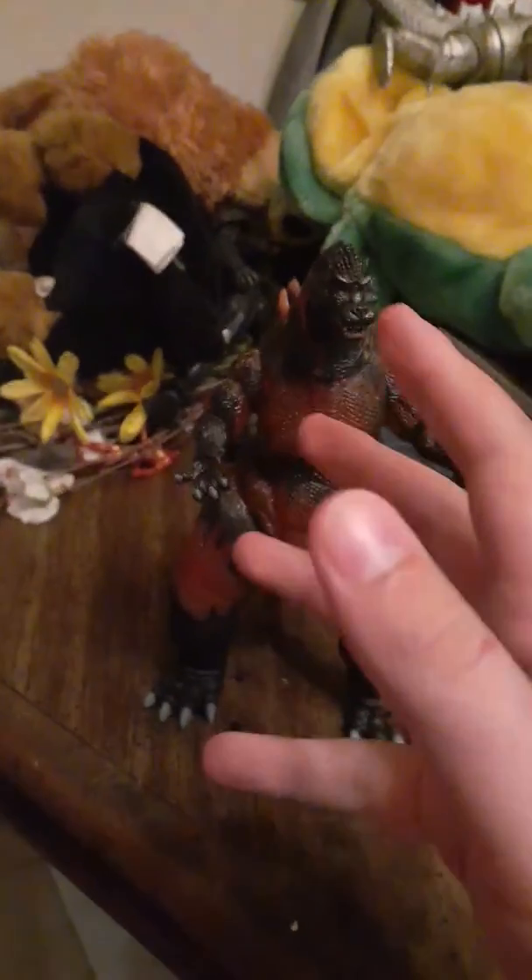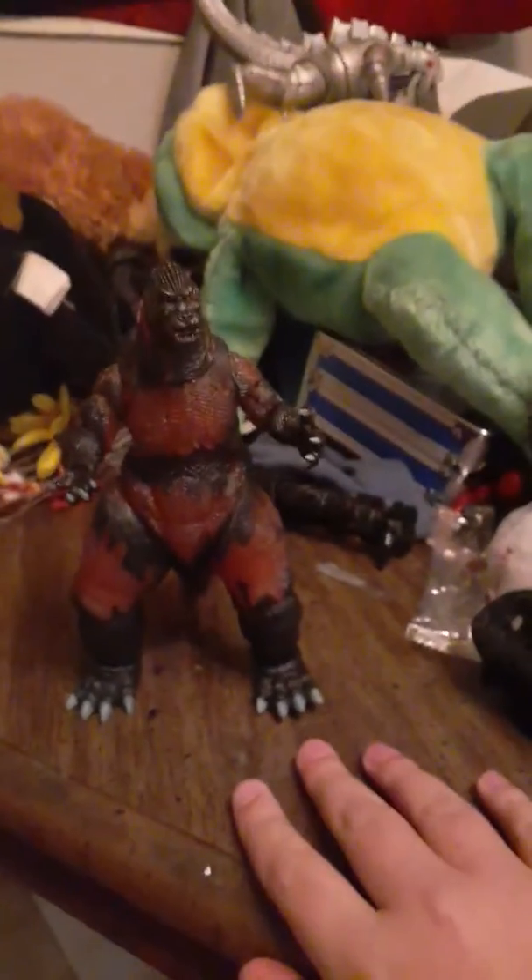Now time for accessories — he doesn't come with any. I know, I know, it stinks.